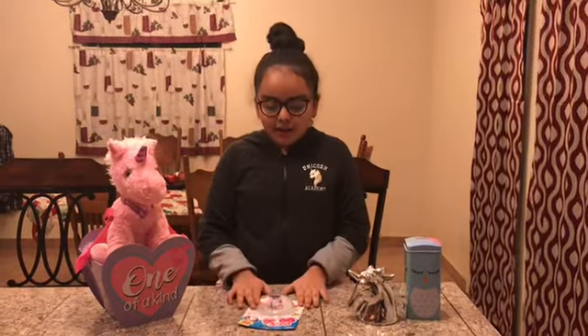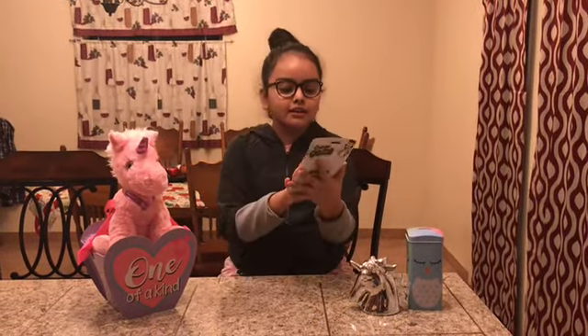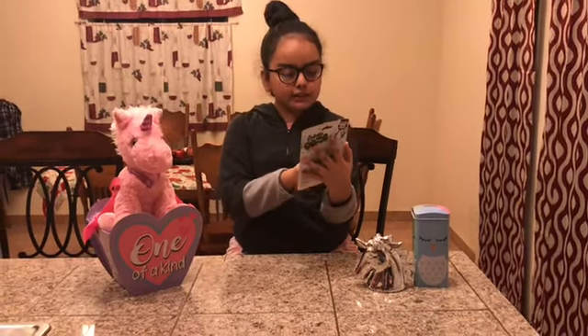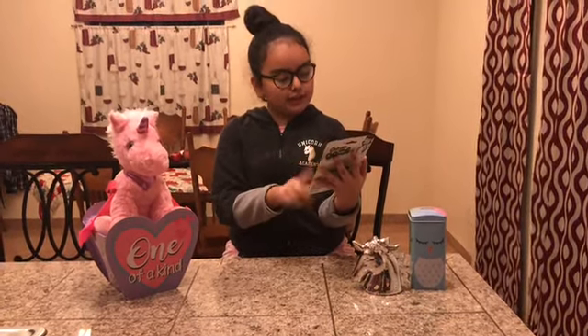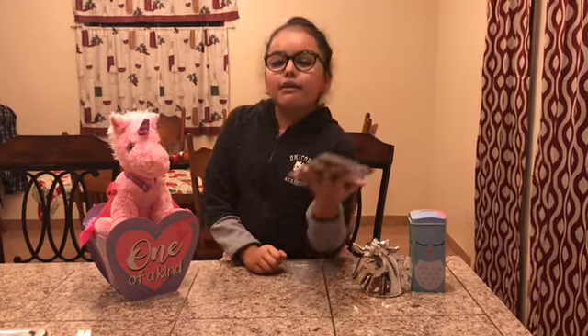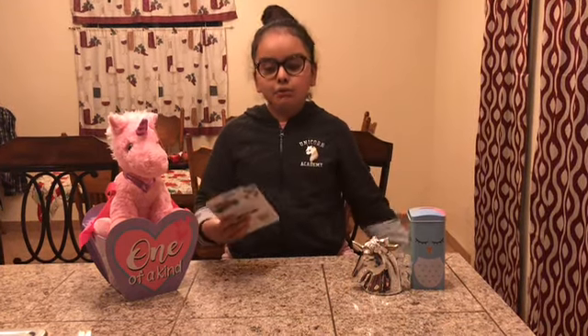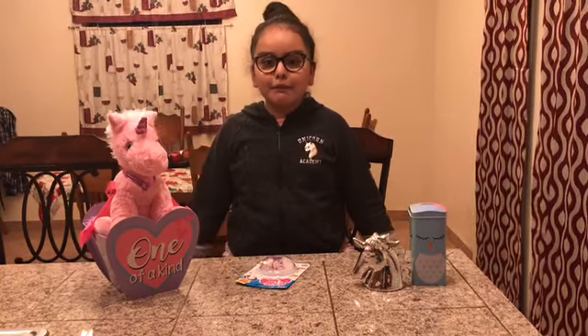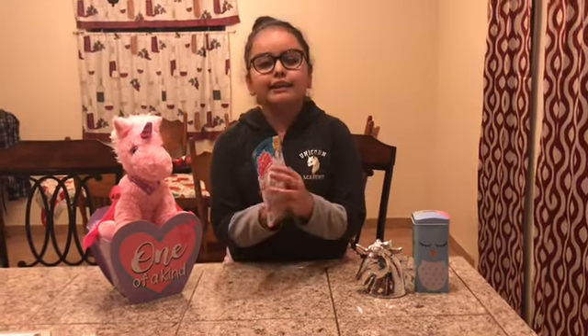Hey guys, welcome back to the Balls family! If you are new here, I'm Rissele, and today we are going to play with confetti ooze. You could stretch it, bounce it, and squish it. Remember last time I did another one with a unicorn? Those blow up with a bunch of ewes. I wish I should have ever been blowing up like that, but not yet.